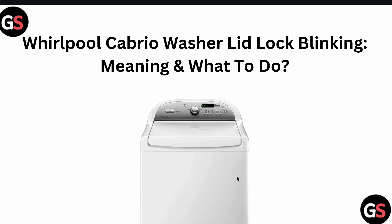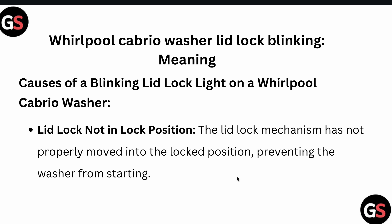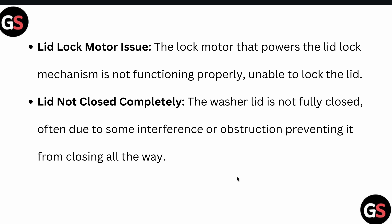In this video, we will see the Whirlpool Cabrio washer lid lock blinking meaning and what to do. The meaning is that the lid is not in the locked position — the lid lock mechanism has not properly moved into the locked position, preventing the washer from starting.